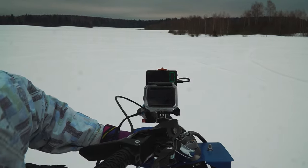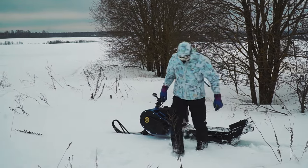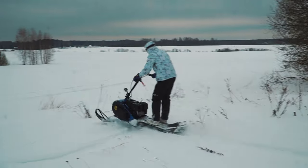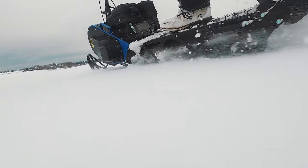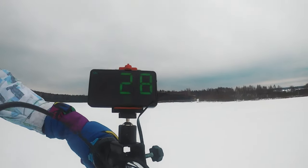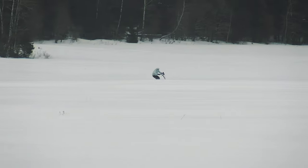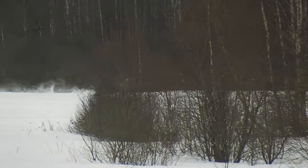Let's try to figure out the maximum speed, although conditions today are not the easiest. There is a lot of deep, fluffy snow on the fields, but let's try it anyway. To gain speed it is important to take an optimal position on the platform, a little closer to the engine, so the pressure of the track on the snow is evenly distributed. When you shift back, the snowmobile sinks deeper and speed drops. In the current conditions we were able to accelerate up to 45 km/h, which is a very decent result. The manufacturer claims a top speed of up to 60 km/h, which should be achievable on hard snow or ice.